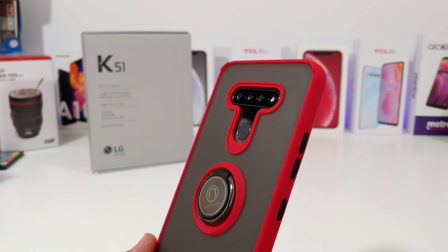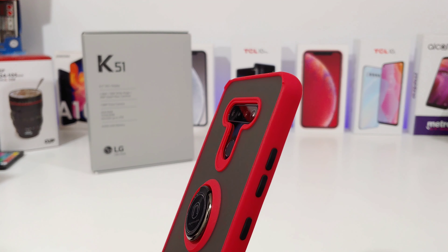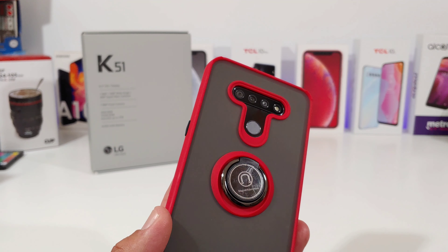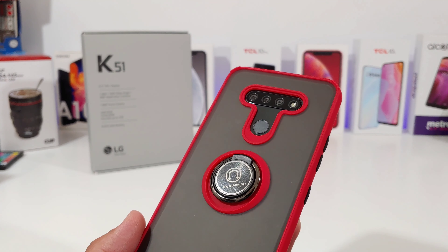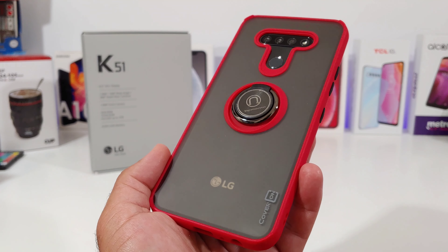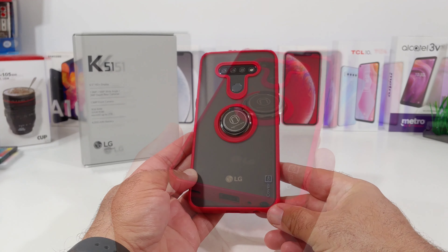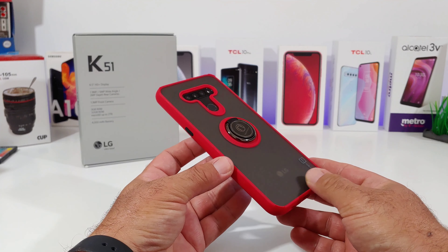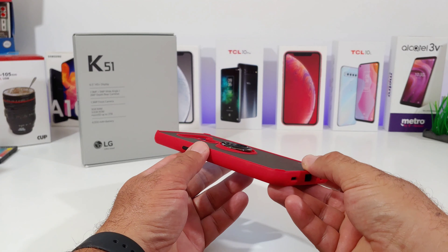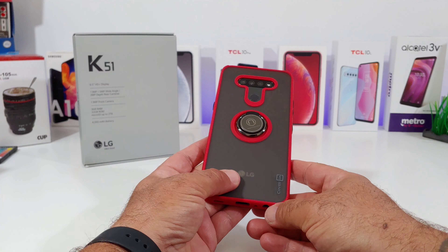Looking at the back, the camera cutouts are spot on, and the same with the fingerprint sensor. I like the red trim going around the camera lens, the flash, and the fingerprint sensor. You also get that ring holder to the back — it's a full metal ring that rotates 360 degrees, which is pretty cool.